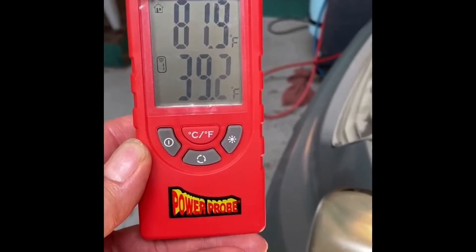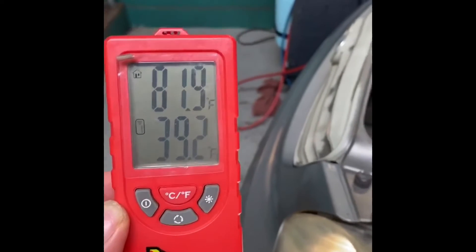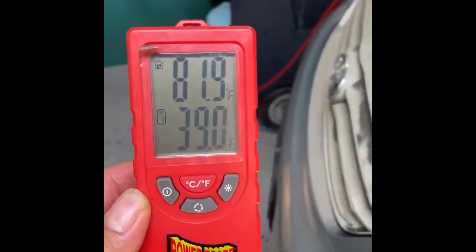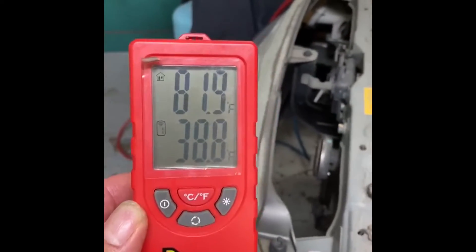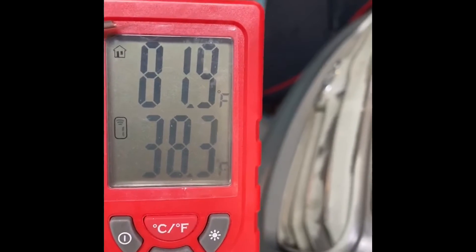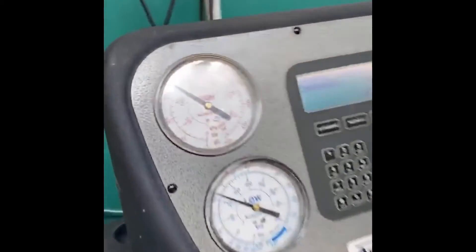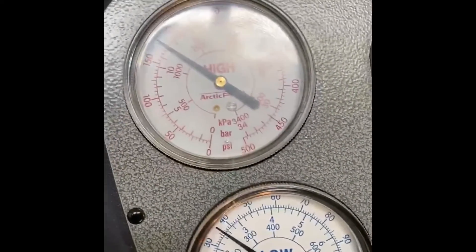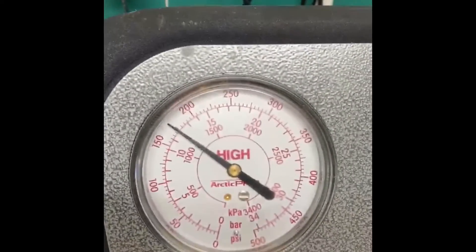After doing the inspection we found that the amount of Freon inside the AC system was a little bit low. We were able to get about 6 degrees lower than it was before. The pressures are still pretty much the same and looking good, but now with the right amount of Freon in the system.